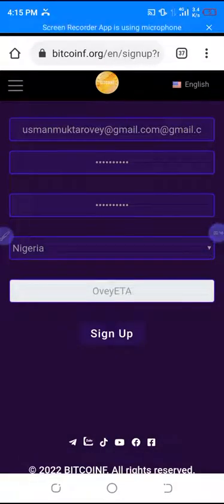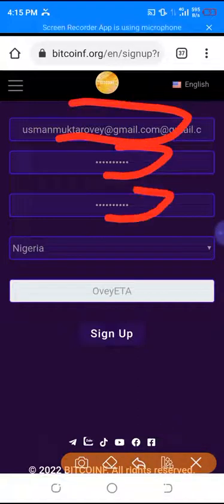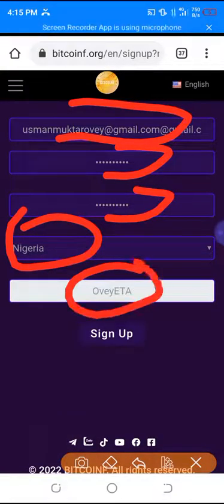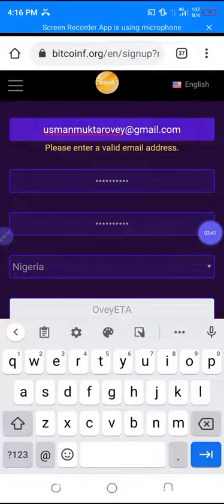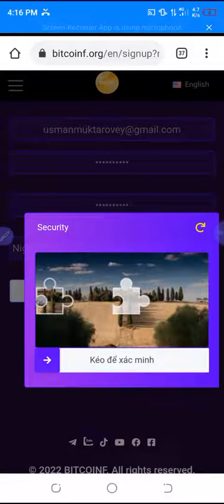I'm done filling in the spaces. You can see I've put my email, the two passwords, and selected my country. Then you click on sign up. A link will be sent to your Gmail that you provided, and then you claim it from there.